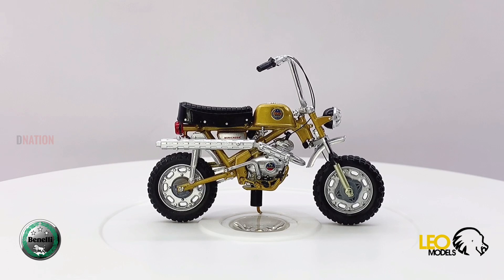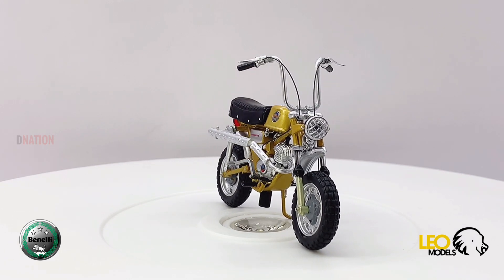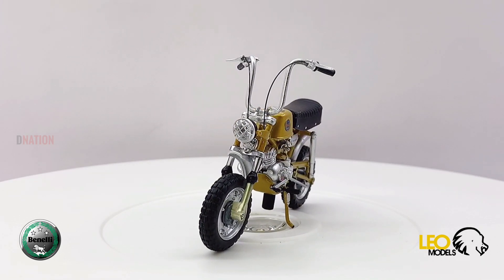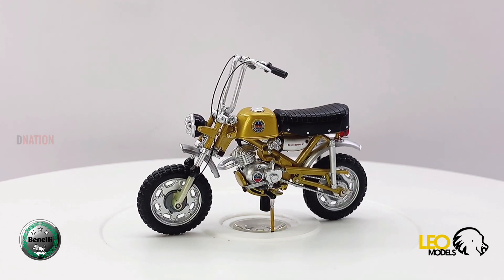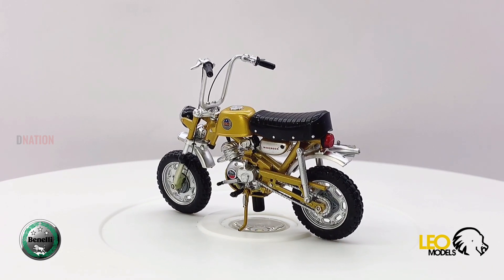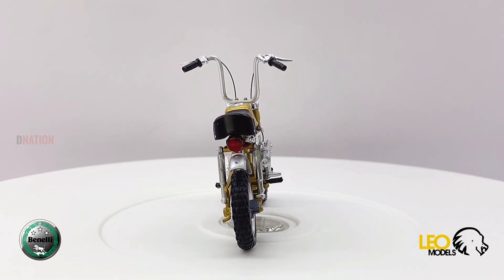Benelli QJ is an Italian company based in the city of Pesaro in the Marche region that produces motorcycles and scooters. Since 2005, Benelli is owned by Qianjiang Motorcycles, which is a Chinese company owned by Geely Holding Group. Originally founded in 1911 in Pesaro, Benelli is the second oldest Italian motorcycle company still in business. Design, development, and marketing activities are carried out at Benelli QJ headquarters in Pesaro, Italy, in synergy with the parent company of Wenling, China, where motorcycles are produced.